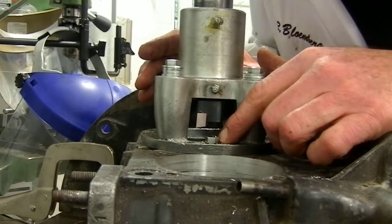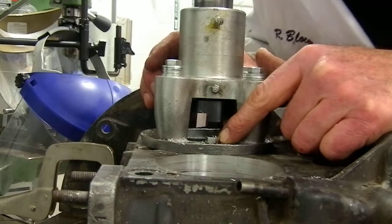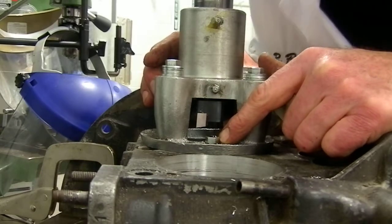It's quite robust in power compared to what a stock Beetle would have. Not sure what that's going to be until we get this thing on the dyno.